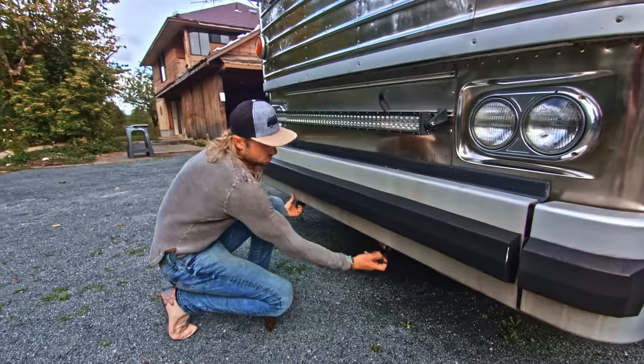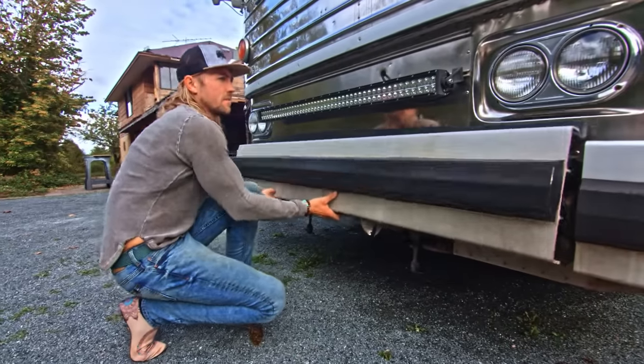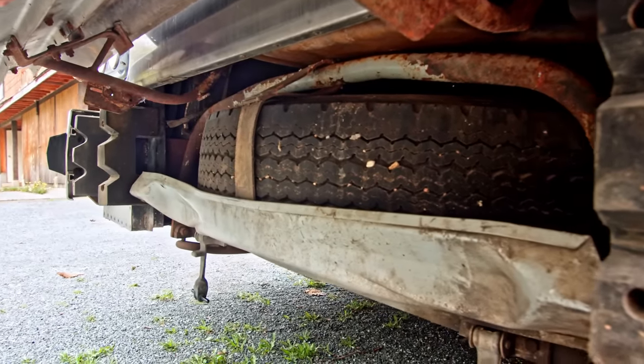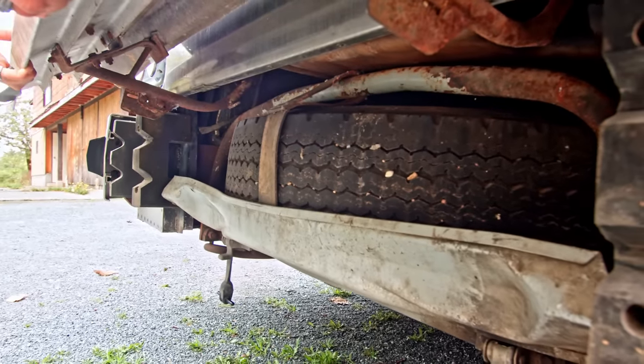People ask sometimes where my spare tire is — and there's my spare tire. I definitely wouldn't be able to change this tire myself; it's a little too heavy for my jack to handle, but there is your spare. So that's it for the outside — now I'm excited to show you the actual best part of the bus, which is inside.